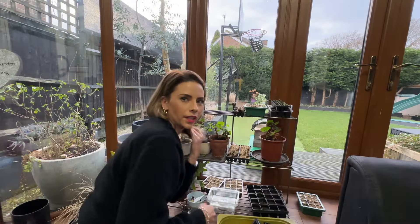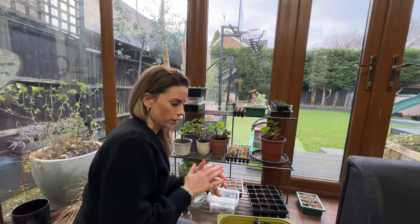I'll now quickly take you to the conservatory, which is where I've got a few more seedlings — and that's what I've got growing indoors. Right then, out into my conservatory.